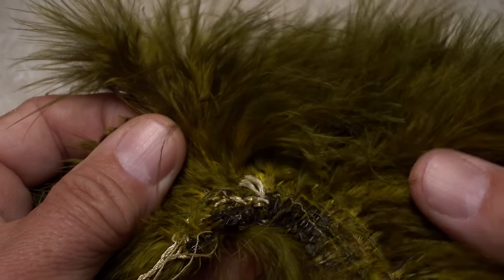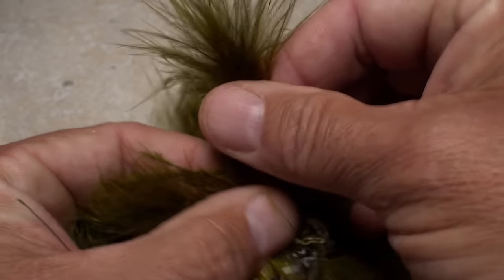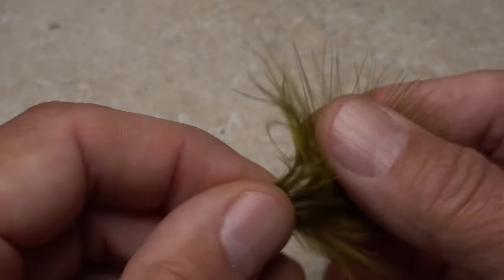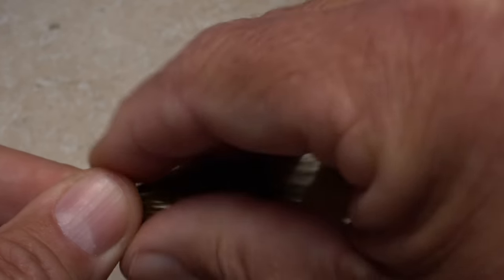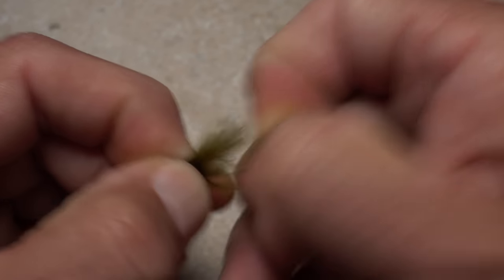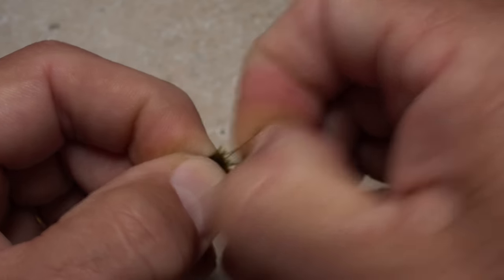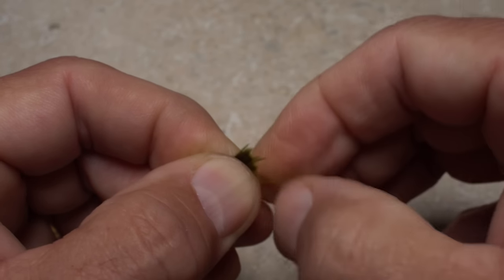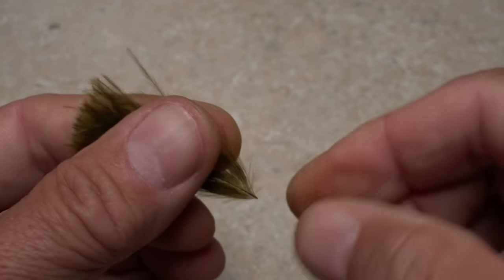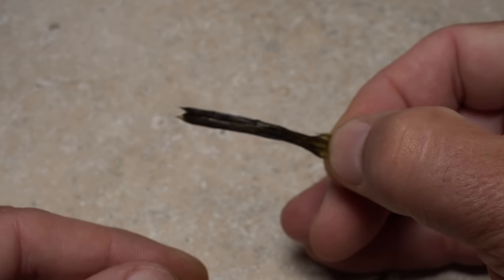Olive colored marabou is used for the tail of the fly. I'm pretty picky when it comes to the look, so I'll choose a single fluffy feather and pull it free from the rest. I don't like woolly buggers with stringy tails, so if the feather has long thin tips, I'll use my fingernails to rip them off. This can take a little time, but the result is worth it — simply snipping the tips off with scissors doesn't work. Once I'm happy with how the marabou looks, I'll wet the feather to make it more manageable.